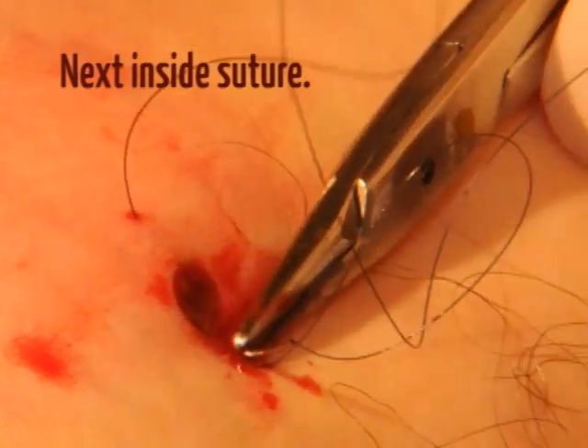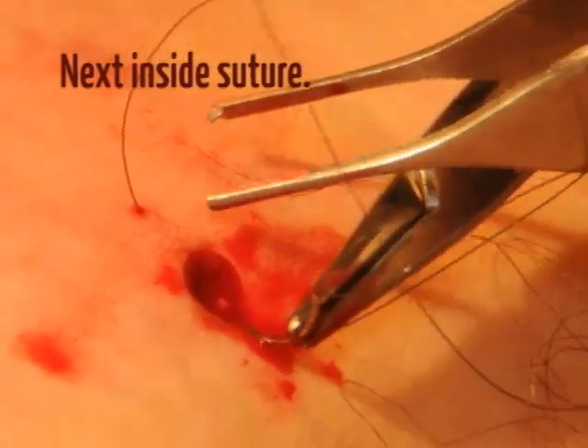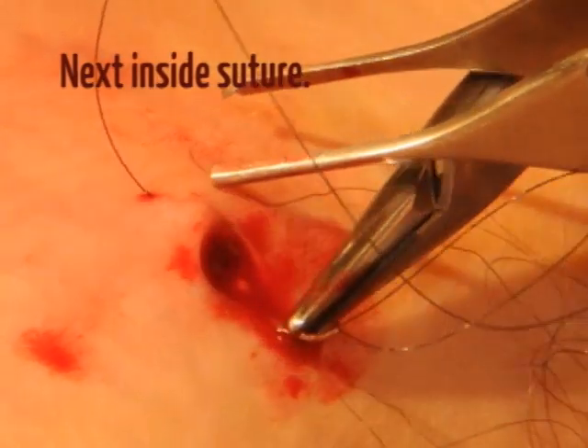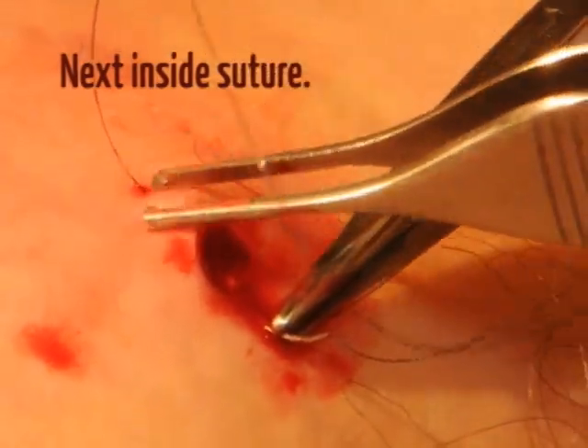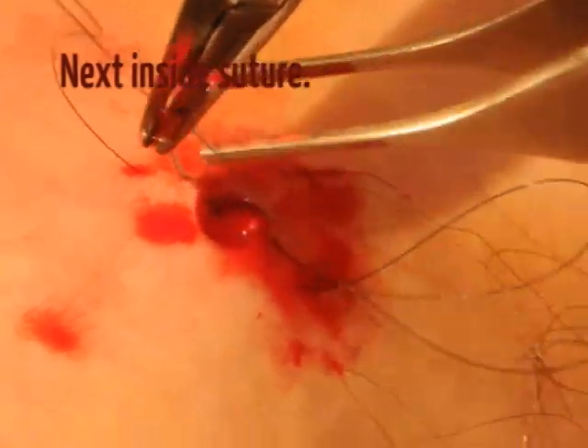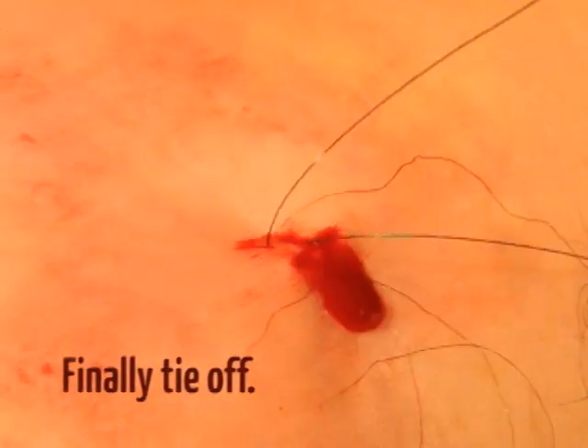Reverse the needle so it points back to the side the suture started on. Enter the skin 1 to 2 millimeters from the wound edge, then come up on the opposite side at the same 1 to 2 millimeter distance from the wound edge. Finish by tying the suture ends together.